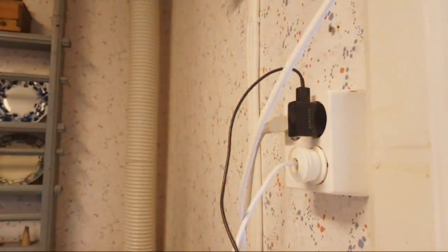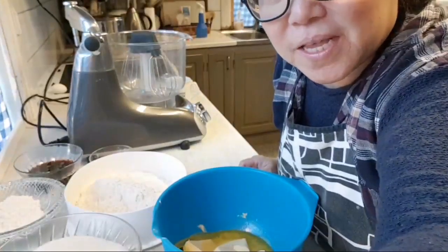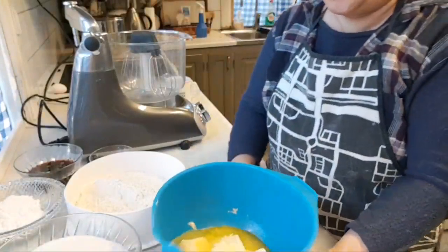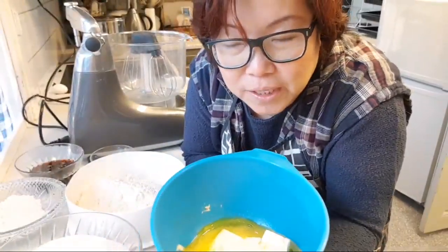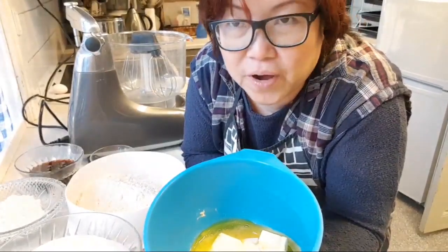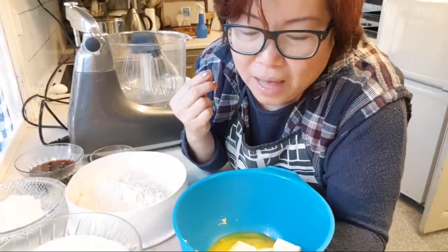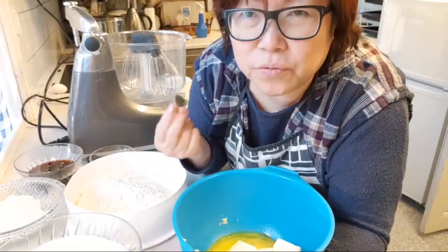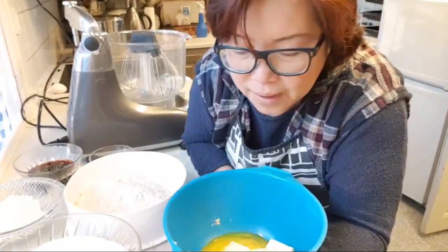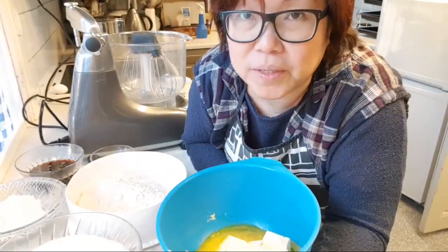Okay guys, today I'm going to show you how I make toffee cookies for Christmas. Let me jump into this recipe — I did make this earlier, and I'll include that link later. I like to modify a little bit because you really have to have a feel. I always emphasize that you really have to feel the dough. Let me quickly go through what ingredients we need.